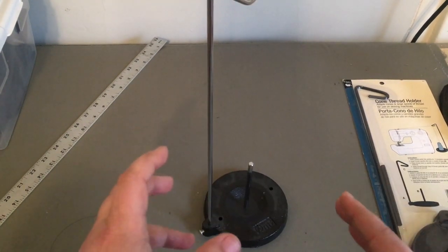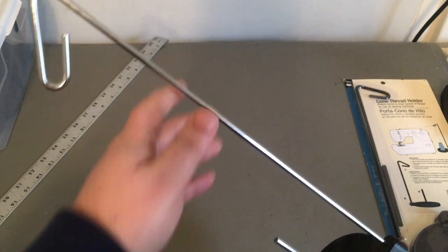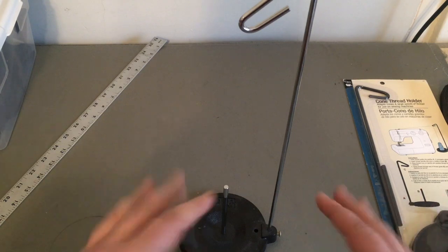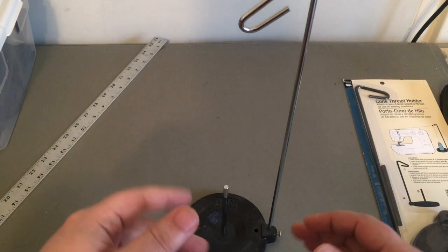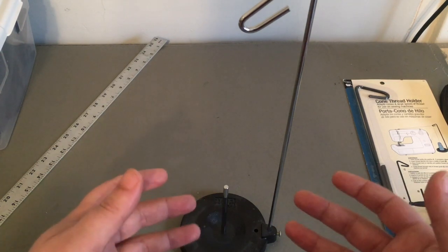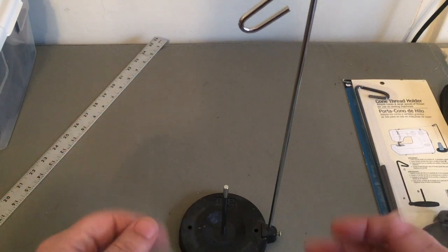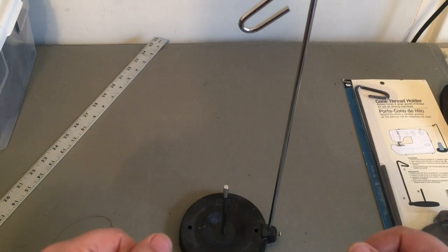Now you are gonna pay a premium for this model — I believe it's about $20, which I think is a little expensive for what it is. But it is one of those things that comes in handy. It's not necessary if you're fine using small spools, but once you get to a certain point in your professional growth, you're gonna start wanting to use cops and cones for economy of time, and it is also a little bit cheaper to run the larger ones.